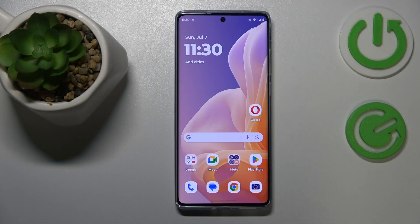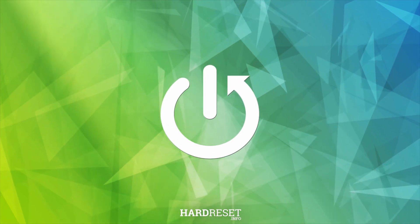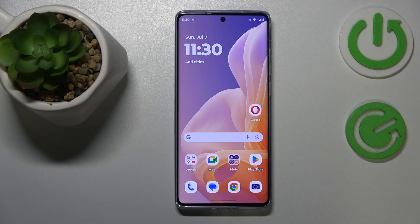This is Motorola Moto G85 and today I would like to share a few advices on how to fix overheating issues on this phone. Let's begin this video by discussing ways you can prevent overheating since preventing an issue is way more efficient and way more effective than fixing it once it has already occurred.